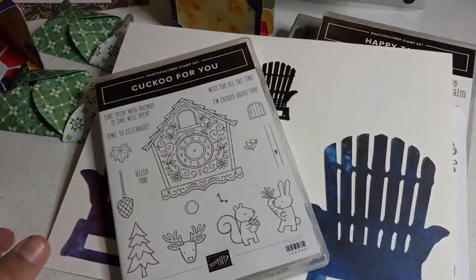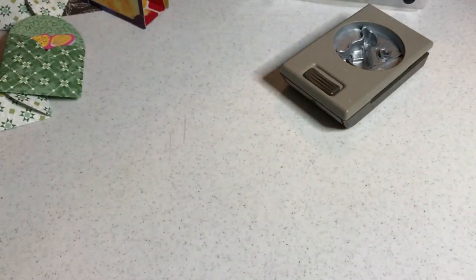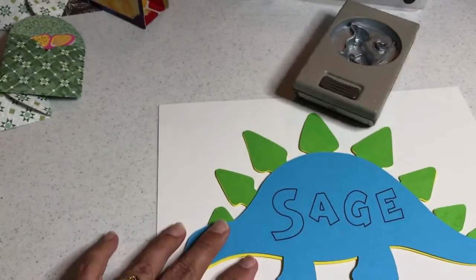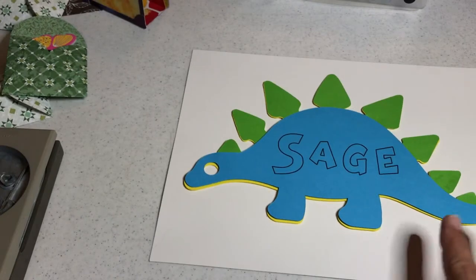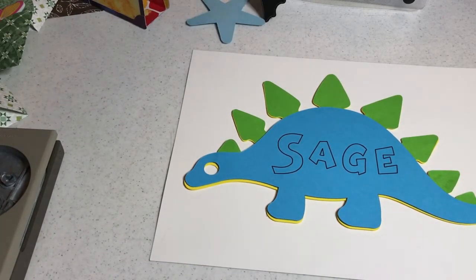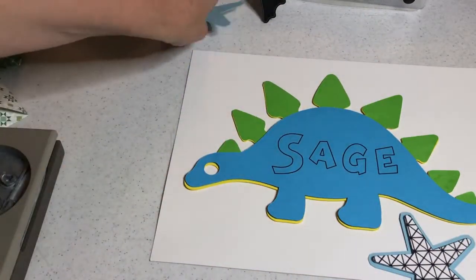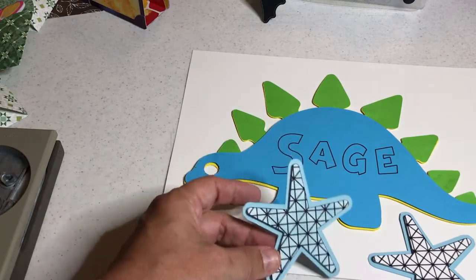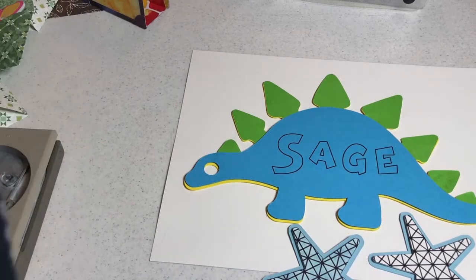I also teach you how to draw in this course using your Brother Scan and Cut. You're going to use the built-in drawing tools to create a sign, and then you can use the built-in drawing tools to create pattern fills such as the pattern inside a star. Here's one I did with sponge coloring, and then you're going to use the drawing tools to create a personalized gift tag.